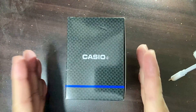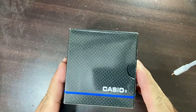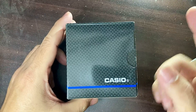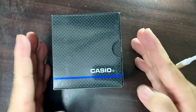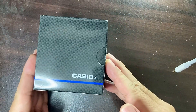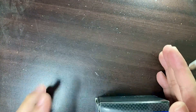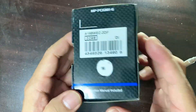Hello guys, good morning, good evening, good afternoon — wherever you are in the world. We are here again for another unboxing of another watch that you can see on the screen right now. Of course it's another Casio, another budget watch, so without further ado let's open this box. This box is very normal.